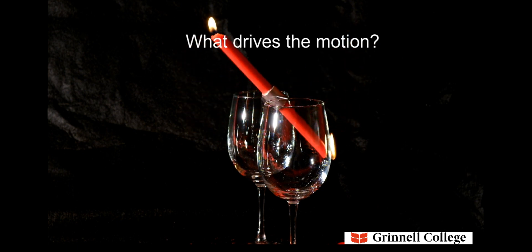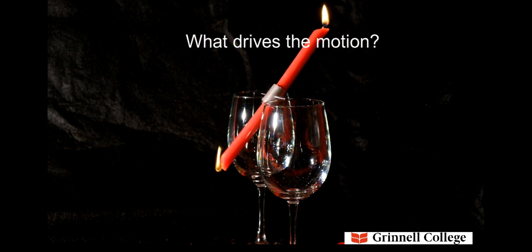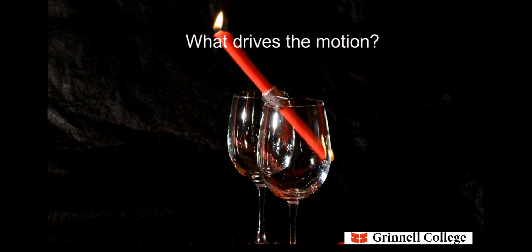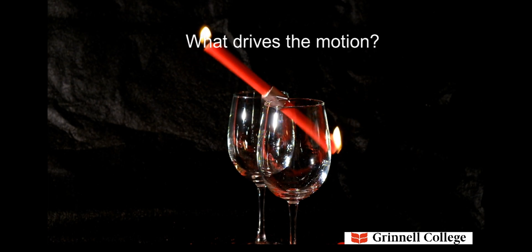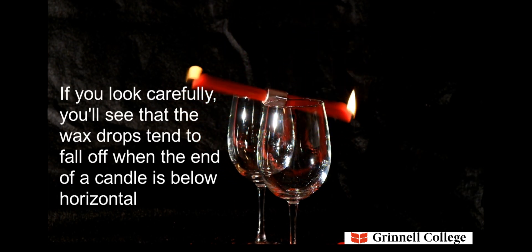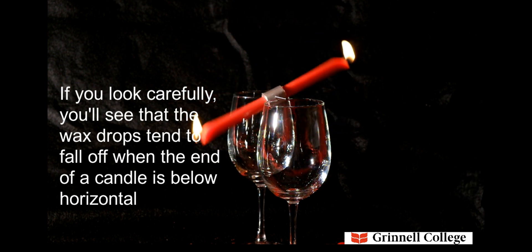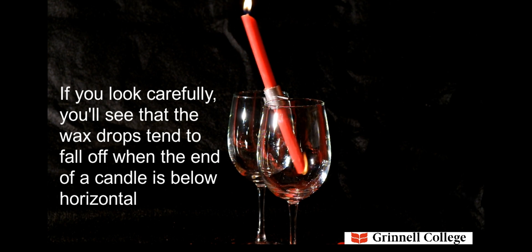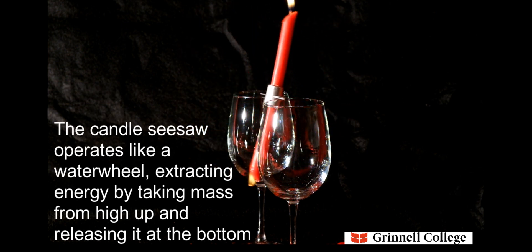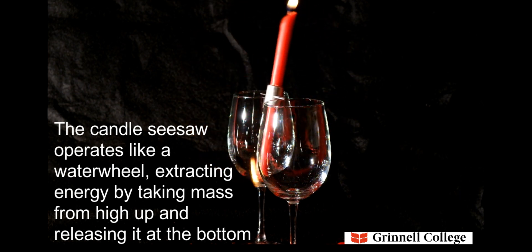What drives the motion? If you look carefully, you'll see that the wax drops tend to fall off when the end of a candle is below horizontal. The candle seesaw operates like a water wheel, extracting energy by taking mass from high up and releasing it at the bottom.